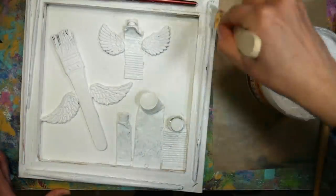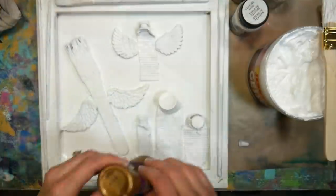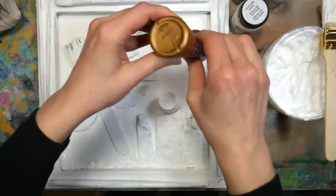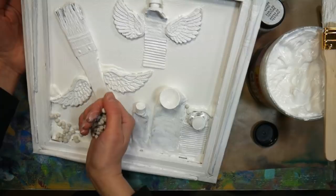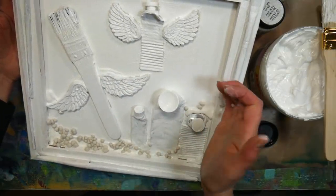Then I covered everything with a coat of white gesso just to unify it, because it looked a little discordant with all the conflicting colors and labels. That's the Jerry's Artarama house brand gesso — it's excellent, really thick like frosting. You can thin it if you want to, but it's just awesome.